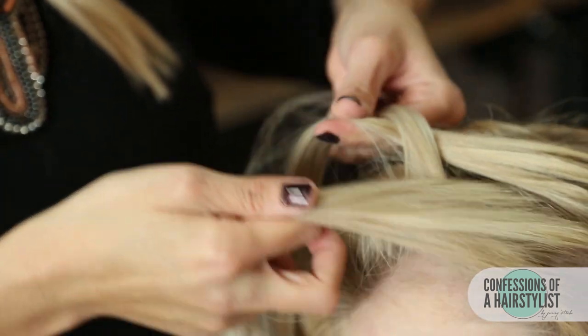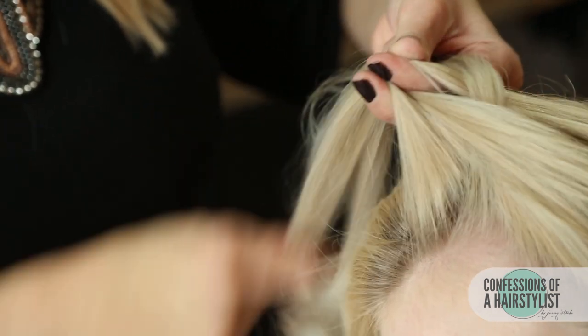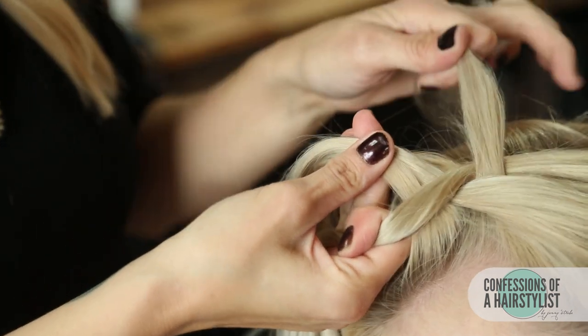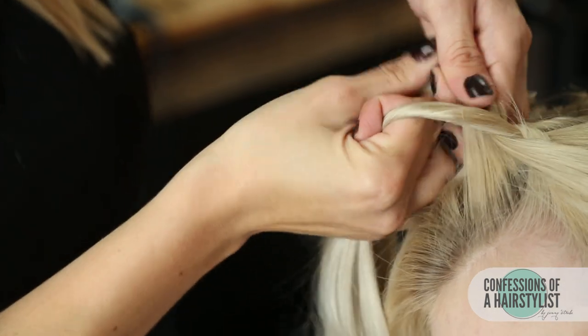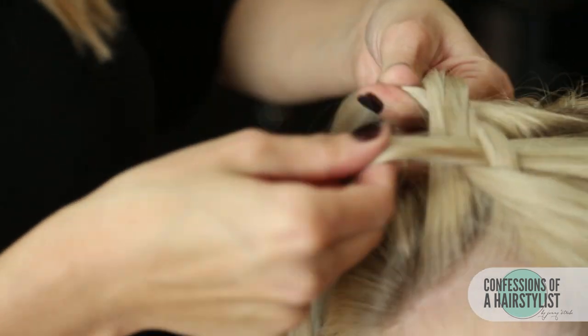Now we're going to start incorporating hair as we work across the hairline. We take a little bit of hair to our right, add it into our right section, and go under into the middle. Then our section over to our left — add a little bit of hair into that and go under into the middle. We continue this all the way throughout the hairline back to the ears.